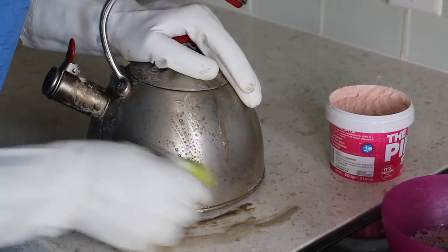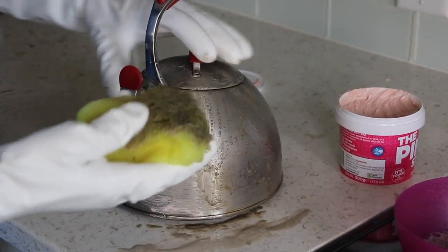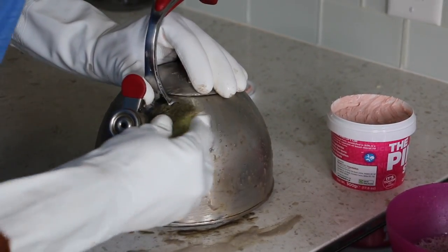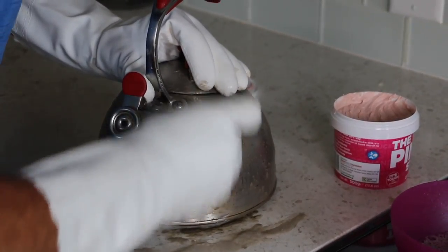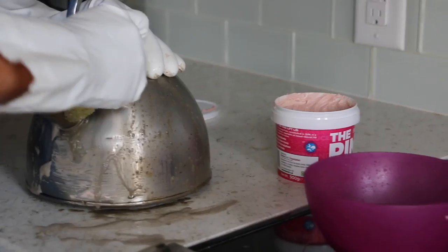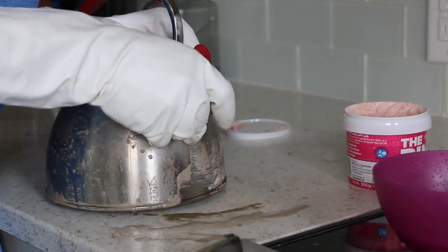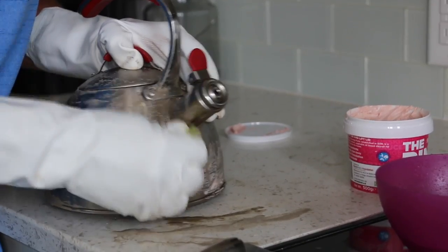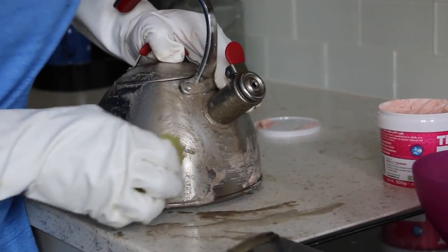We're going to see how clean we can get it on our first round here. The nice thing about the Scrub Daddy is it's got a lot of little nooks and crevices you can use to clean with. It does take a little to work it around some angles — with the teapot, the handle is really close so we have to kind of work our way in there.